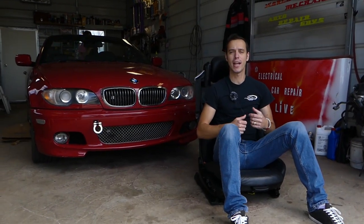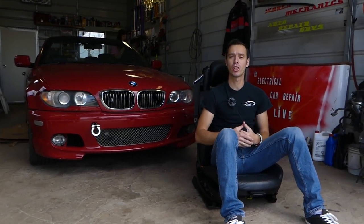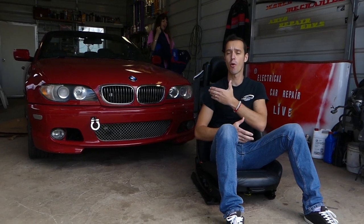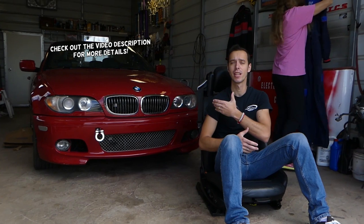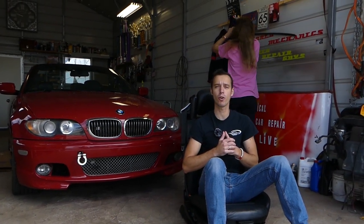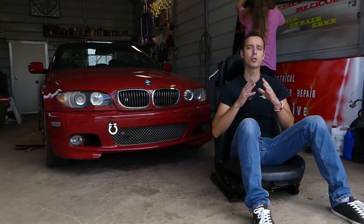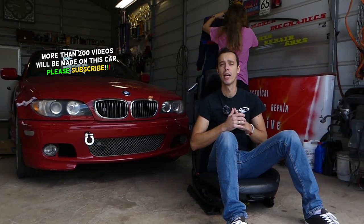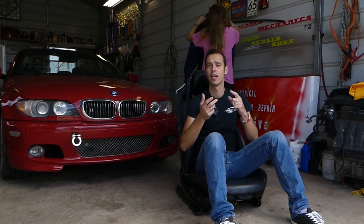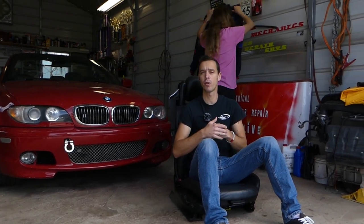Hey guys, welcome back to Auto Repair Guys. Thank you for watching and subscribing. If you have a BMW E46 — the 3 Series from 1998 to 2006 — we'll show you where you have a hidden fuse box for your vehicle. Most people will not know about it, and it's a very important fuse box. That's where you can find the fuse for headlights, starter, and engine computer — for both gasoline and diesel engines. It's very hidden; we'll have to remove one of the seats.